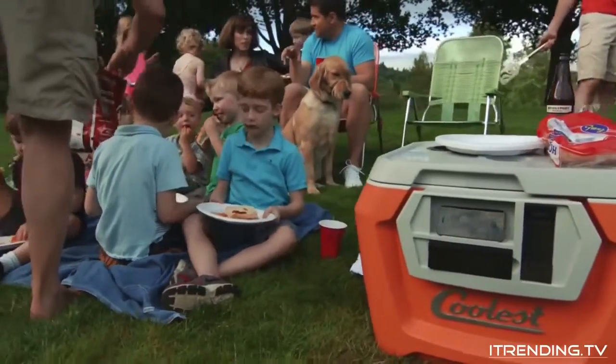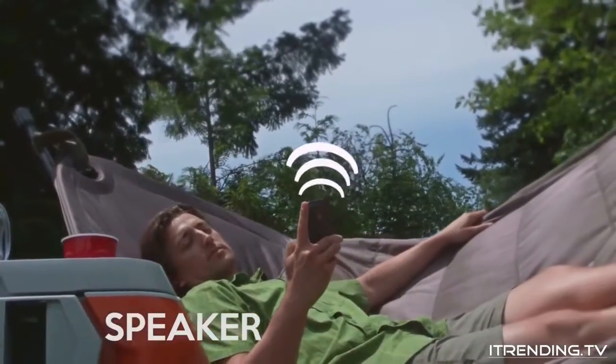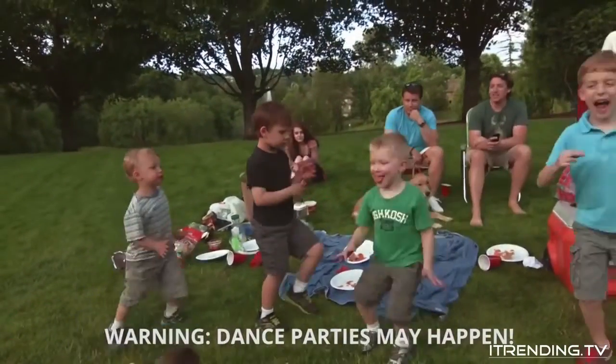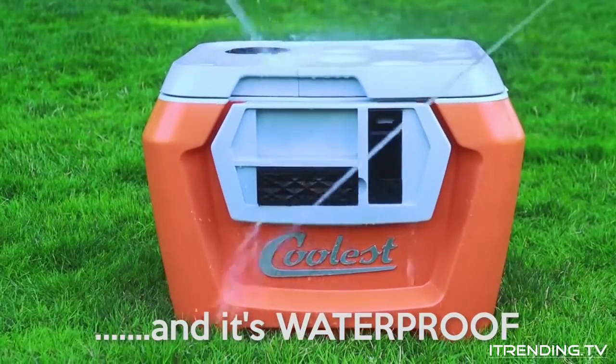And what's a party without music? The Coolest comes with a removable Bluetooth speaker that connects to any smartphone to wirelessly stream music from up to 30 feet away. It's amazing where speaker technology has come in the last few years. You can skip songs and adjust the volume right from your phone, and this little box can really put out some sound.